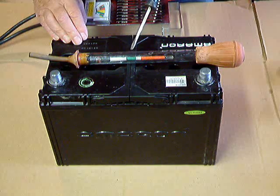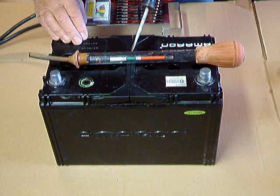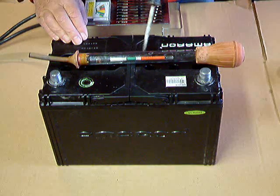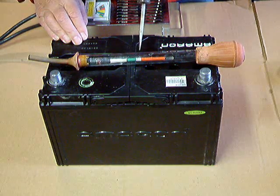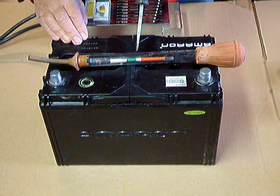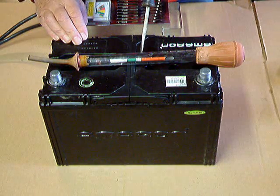Now how does that work? Well, if it floats up and it's in the green, that means the battery is in pretty good shape. The more that the float sticks up out of the electrolyte — in other words, if it's down in here somewhere — the stronger the battery is. If it only floats up into the white, that means the battery is only in fair shape. And if it goes up into the red, then it really needs a charge.